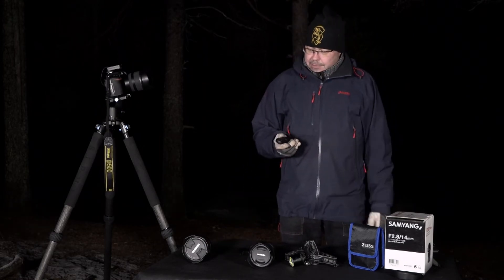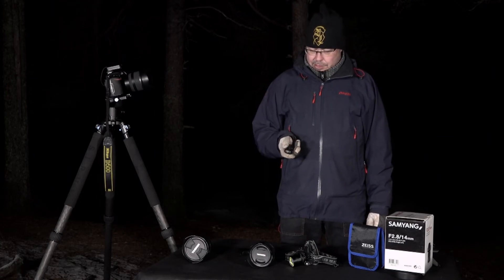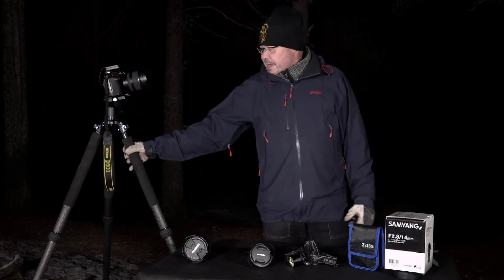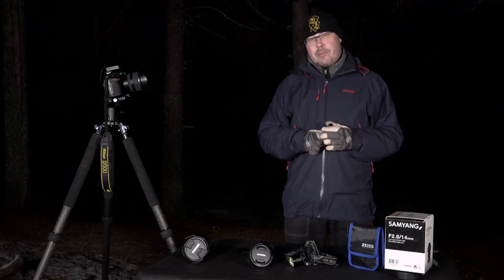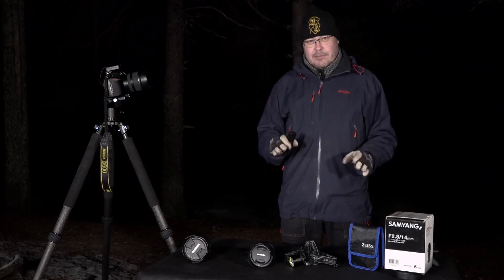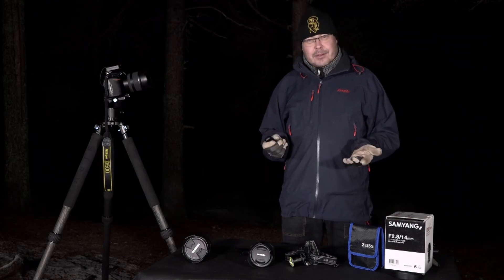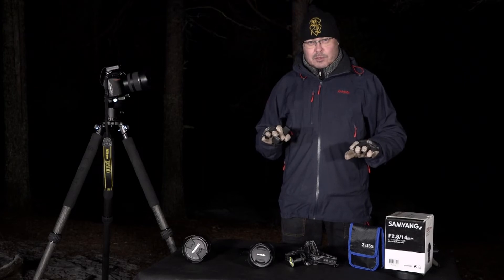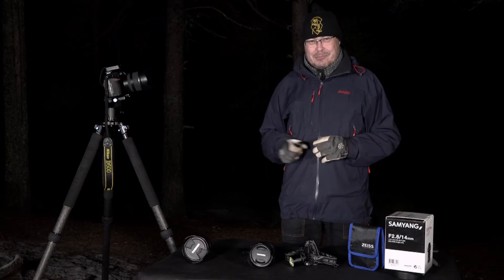Another great thing is to have a remote shutter — I always use one. Why? Because pressing the camera directly causes vibrations, and you want to minimize vibration. Once you press the remote shutter, you want to be as still as possible. I almost don't breathe during the exposure.